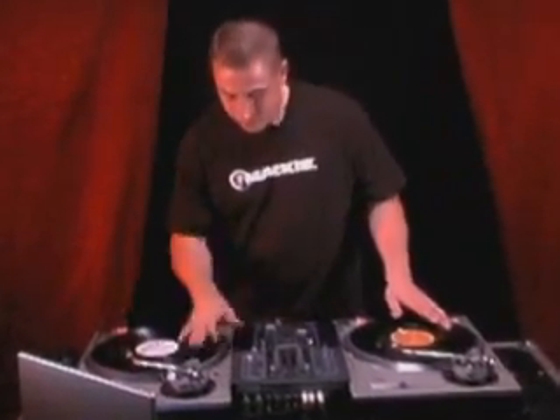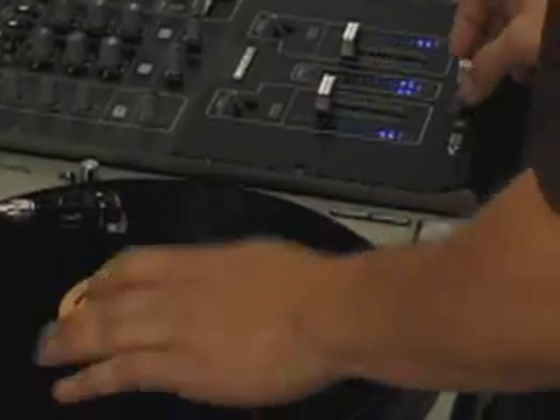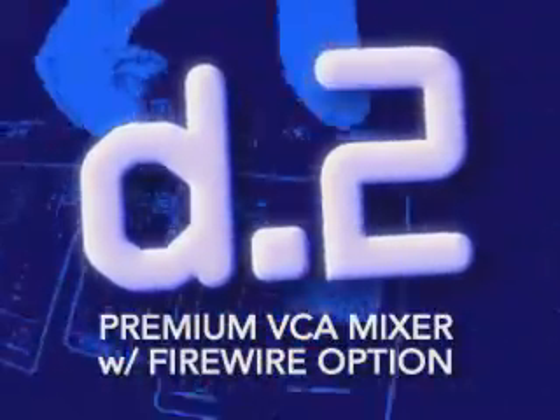With that said, let's do some scratching!